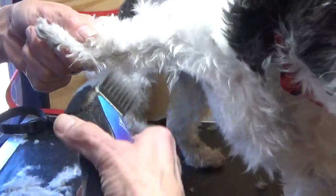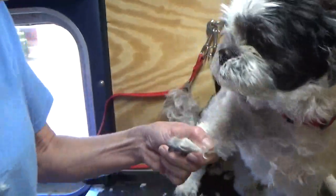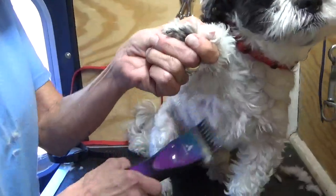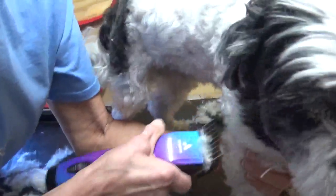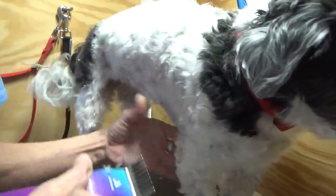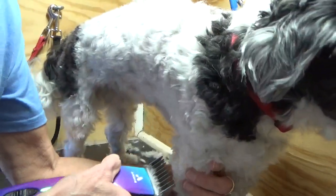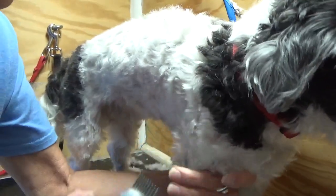I like to hold my clippers at the head of the clippers because I have the utmost control over them, instead of holding them way down here — you can see the difference, it makes them huge. So you want to hold it at the head. Arms and legs are a pain because it seems like they never come down close enough with the rest of the body — it just seems like it takes longer, and it does.